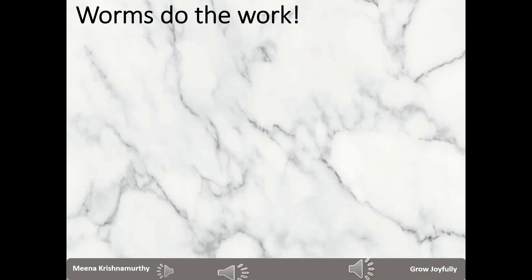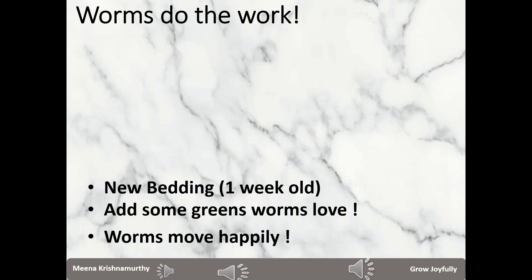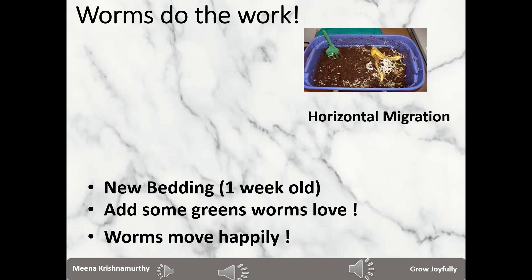I call this joyful migration, because worms move on their own volition towards something that they love. We make new bedding — which is one week old — available to them, and we also toss in some greens that they love, like avocados or watermelon rinds. The worms will then shift from the old bedding to the new bedding. There are two flavors of joyful migration.